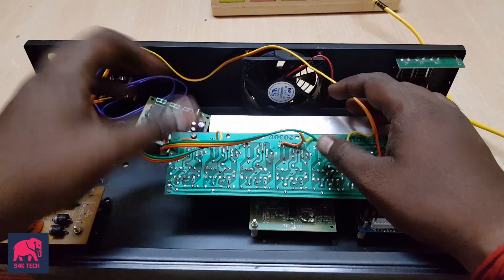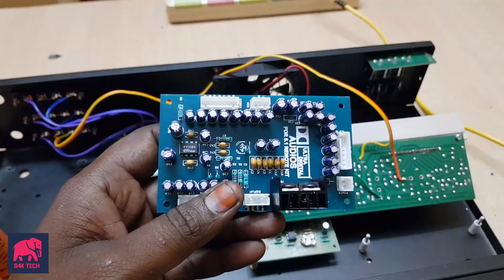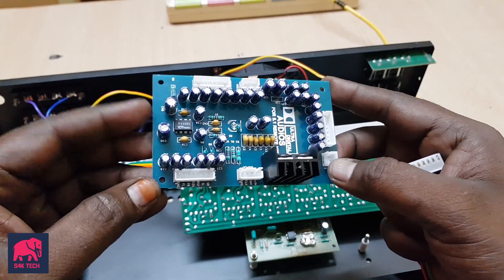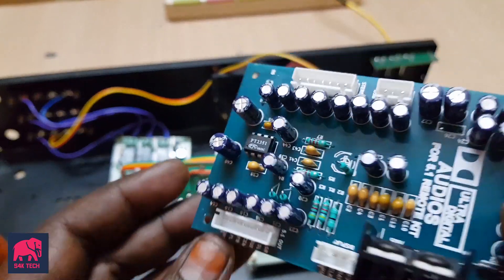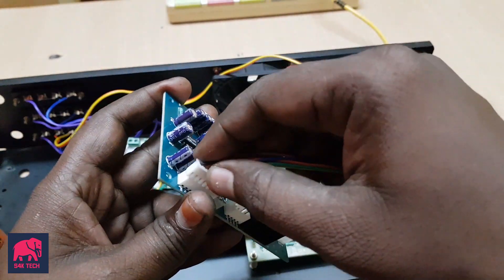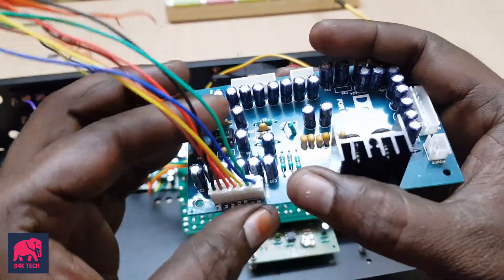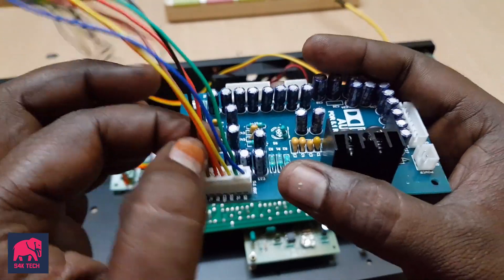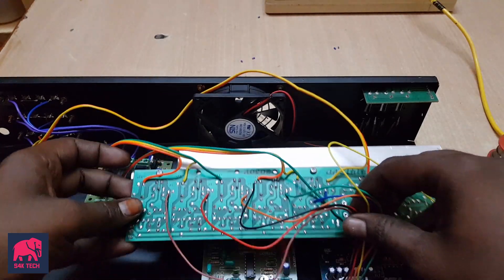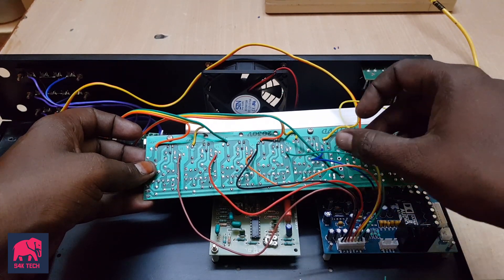Now we have to connect to the preboard and the power display. Now we have to connect to the amplifier IC and the ground. Now we have to connect to FLFR and SLSR, and then connect to the center subwoofer.